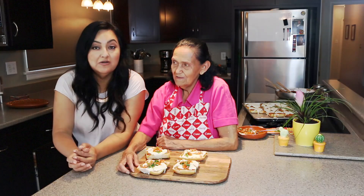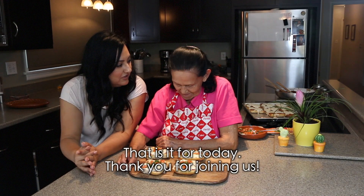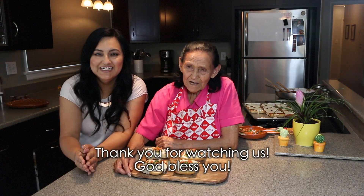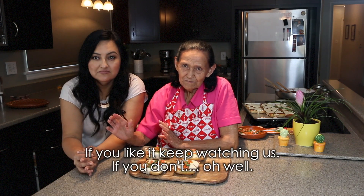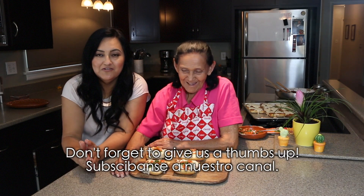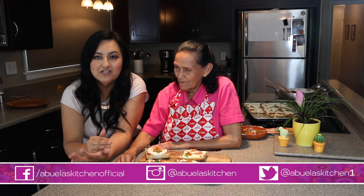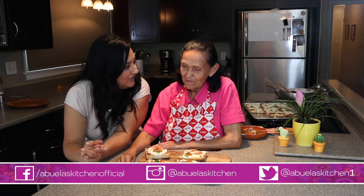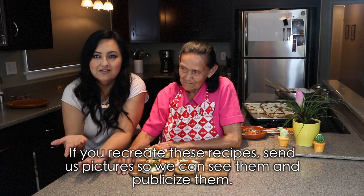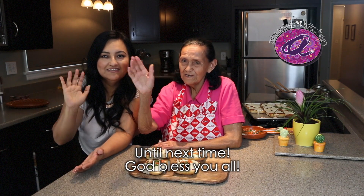Eat up! Bueno, that's all for today. Thank you for joining us and being with us again. That's it, right abuela? That's it. Bueno. Thank you so much for watching and God bless you all. If you like it, keep watching, and if not, well, no worries! Don't forget to give this video a thumbs up. Please subscribe to our channel and follow us on Instagram, Facebook, and Twitter, right abuela? That's right. If you make abuela's recipes, send us photos so we can see them and share them too. Hasta la próxima — bye! God bless you all.